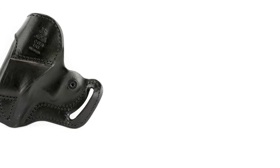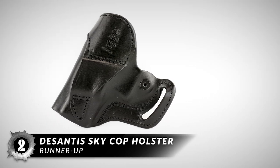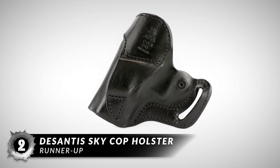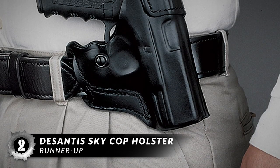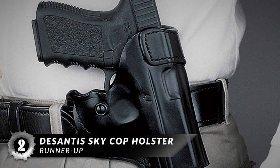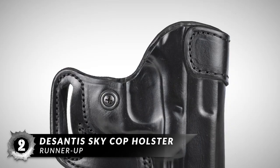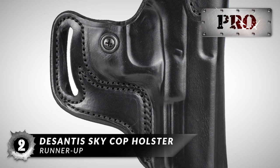Next, we have the runner-up: the DeSantis Skycop Holster. This will be a great law enforcement holster for those who work day in and day out to keep their communities safe. It's also a great holster for those who conceal carry for the purpose of protecting themselves and those around them if and when danger happens. It's a holster that won't weigh you down or forsake you when you need to use it.